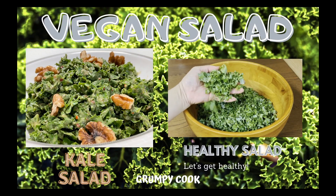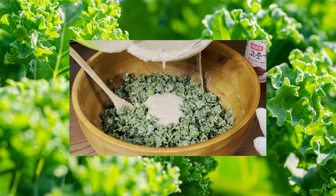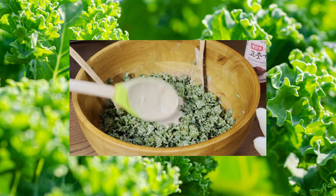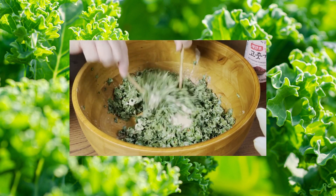Hi everyone, it's me Ina again, and for today's video I'm going to share with you how to make kale salad, or vegan salad. So let's get started!